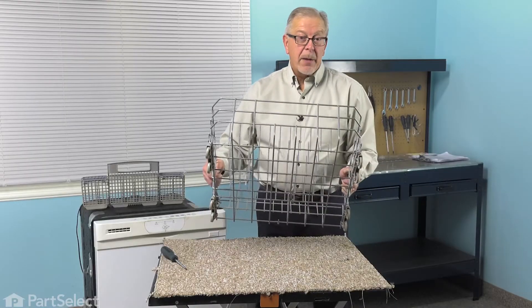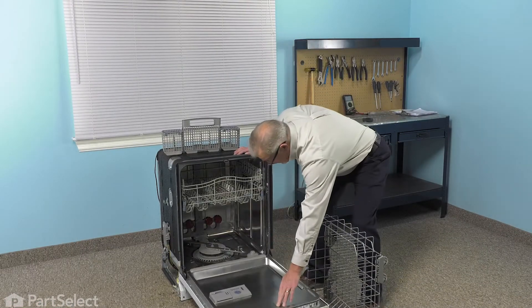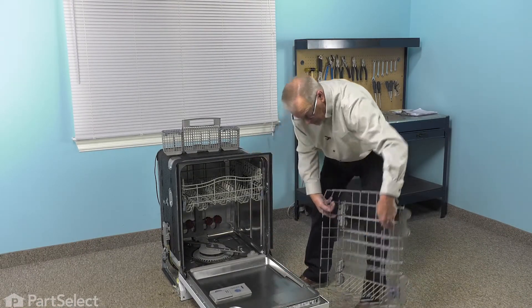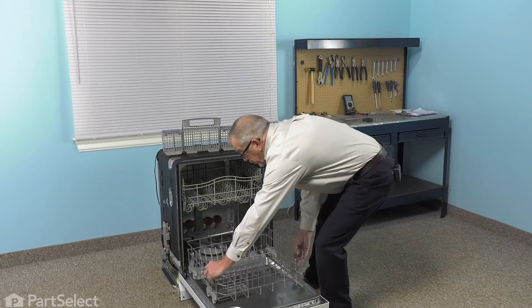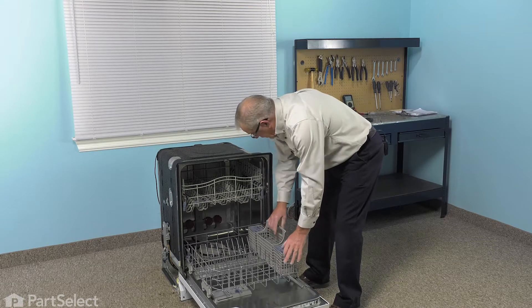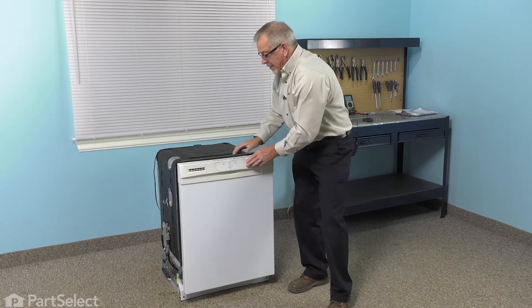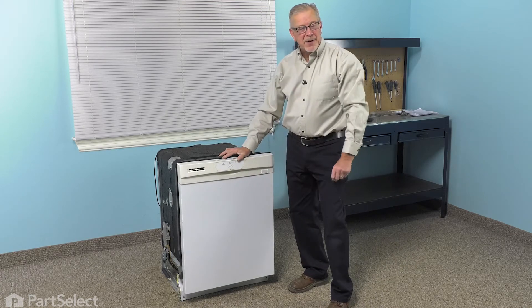Then we can put the rack back in the dishwasher. We'll just open the dishwasher up again, set the lower rack into position, reinstall the cutlery basket, and our repair is complete. Thank you.